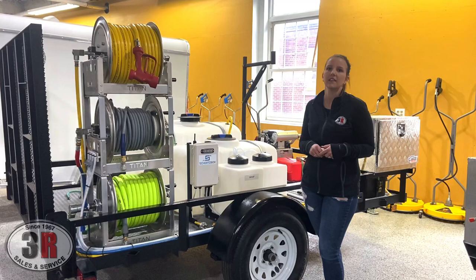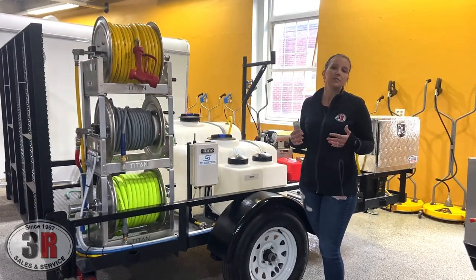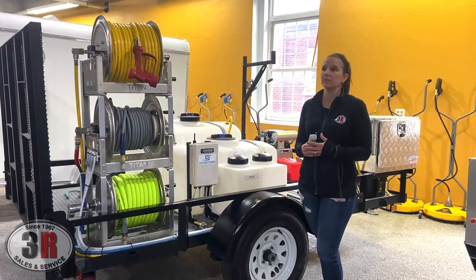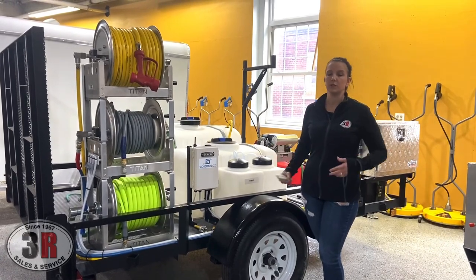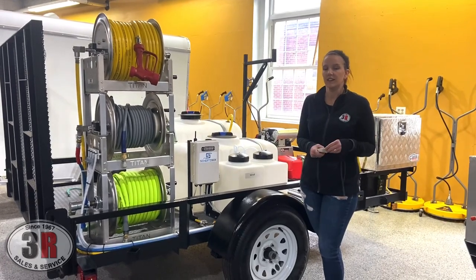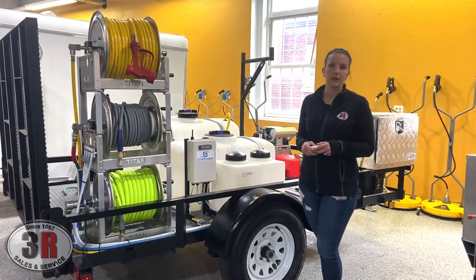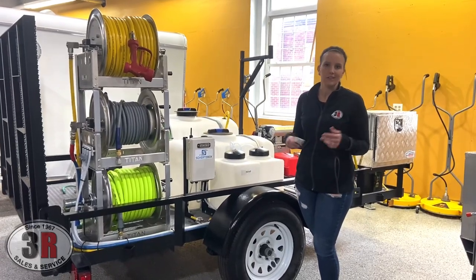There are two different types of boxes. The particular one we're going to be looking at today is for downstreaming through your pressure washer, and gives your pressure washer the option to be used more like a soft wash system. So you can apply your soap at low pressure and then you can rinse at low pressure. It does a really good job taking the place of the X-Jet system so you don't have to carry that bucket around with you all around the job site.